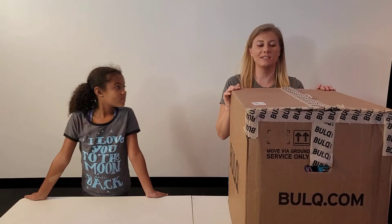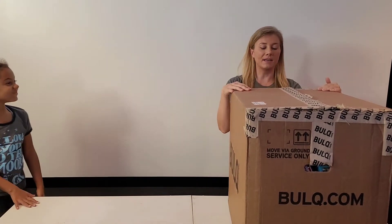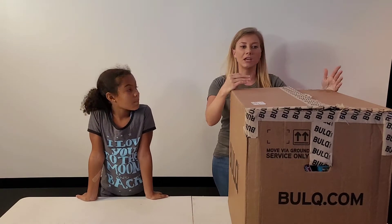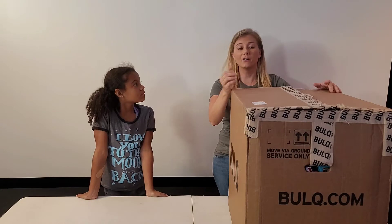Hi guys, welcome back to the channel. Today we are doing yet another Bulk Box. My name is Reno Rach and if you've never been to the page before, I am all about renovating your life — that could be anything from finances to DIY projects, renovating your house.